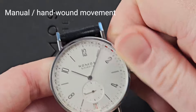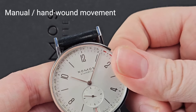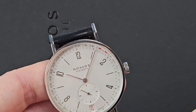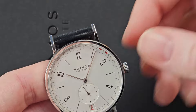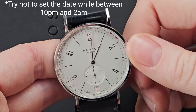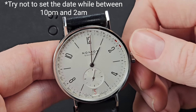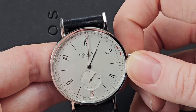In order to wind the watch you simply wind the crown, and to quick-set the date you pull it to the first position. You can see that as the date changes, the calendar ring around the dial slowly moves as well. Let me make sure the watch isn't near midnight — since it is not, we can show you the date change. You can see the date move and you can hear it.